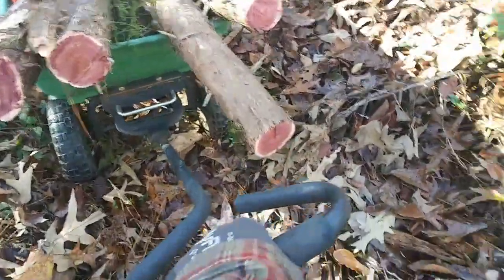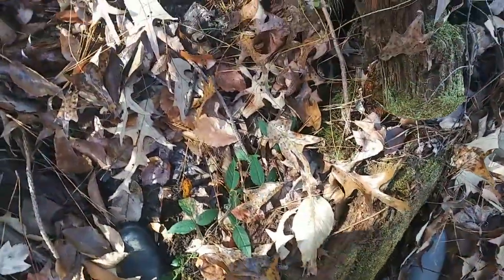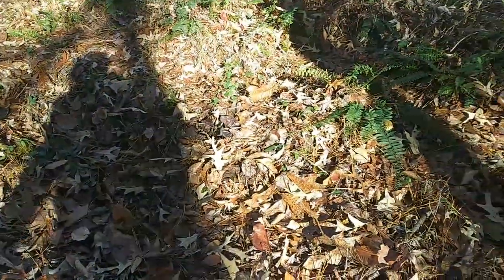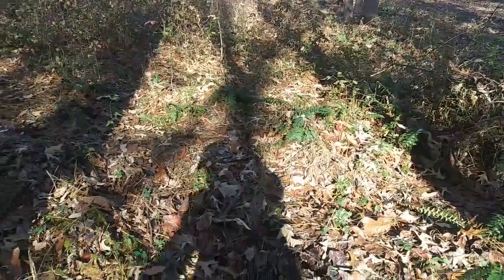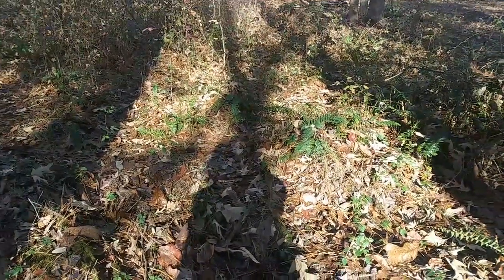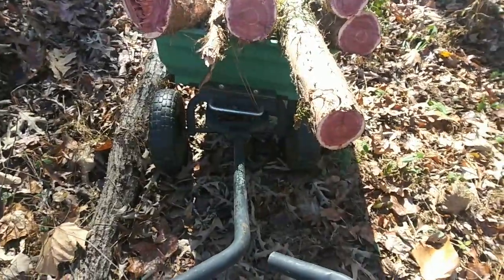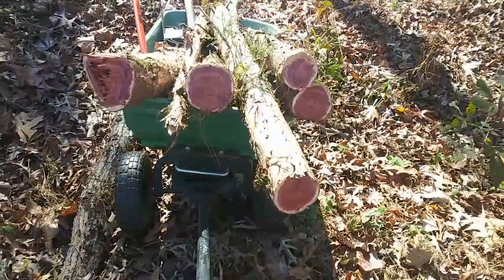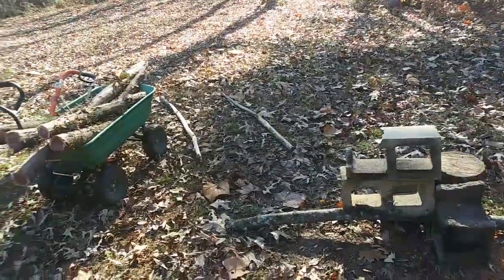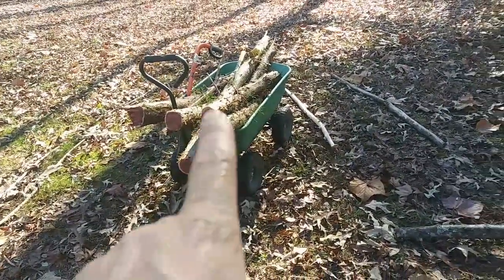I might be able to make it. This is not going to be easy because I've got to go over this log. Hooray, I made it past the log! Now I just need to wind through here and there's another log. I'll see you guys when I get to the tiny house. I made it back and did not spill a single piece of wood. It took a little bit but it was worth not having to make separate trips for each log.